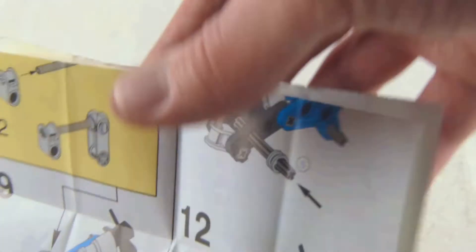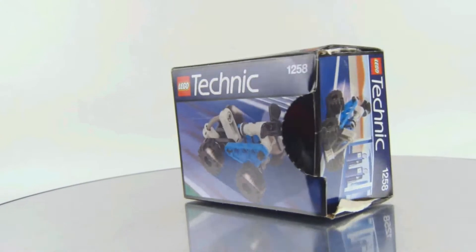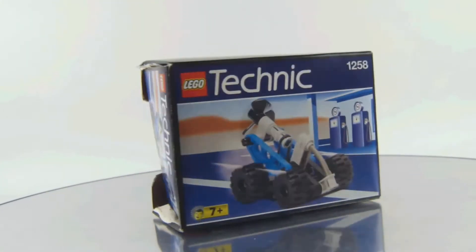And there are the instructions — no mistakes, no missing pieces. Also check out my playlist for more Lego Technic videos, as well as my website for the gallery I've uploaded there. And there is the box.